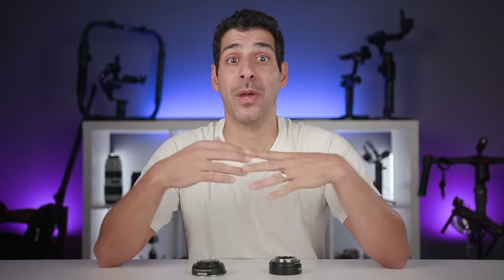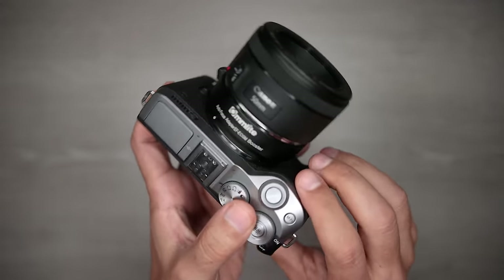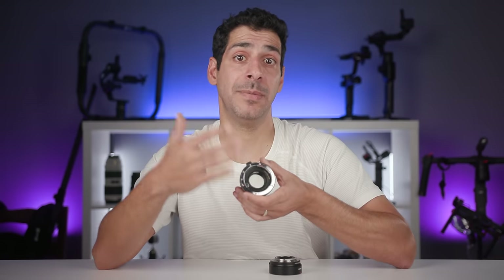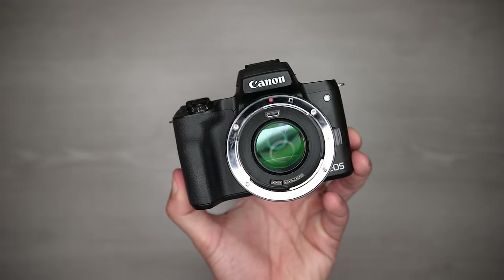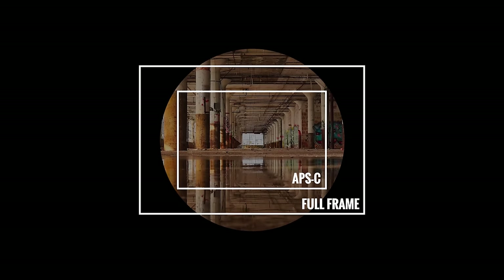Now we're ready to talk about speed boosters, and then I'll get to when you should use a speed booster versus an adapter. A speed booster is like an adapter in that it allows you to attach larger mount lenses to smaller mount cameras — so it still lets you use EF lenses designed for full frame DSLRs on mirrorless APS-C and micro four thirds cameras. But in addition, it incorporates an optical element. First, it's a focal length reducer: it uses an optical element to resize the larger image circle to better fit the sensor the speed booster was designed for.